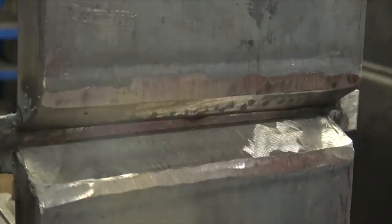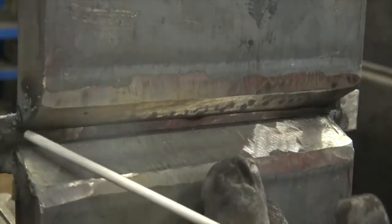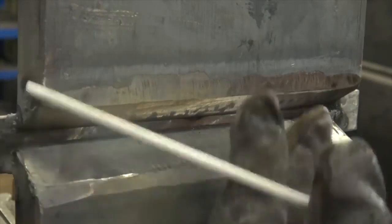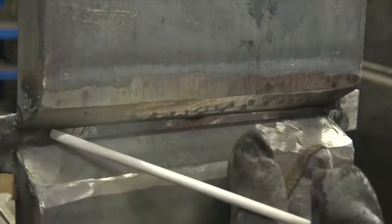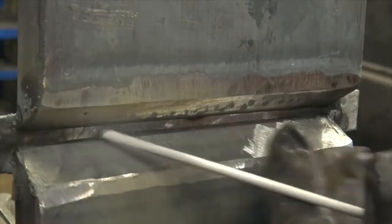So I'm going to run a 3/32" root pass. The rod angle I'm going to have is going to be slightly tilted up. If I come straight in, it's probably going to droop down and not tie into the top plate, but the goal here is to tie in the two plates to the backing strap. Now, if you have to oscillate the puddle and move it up and down, that's fine, but with a gap like this, at the correct amperage, you should be able to just drag it in.